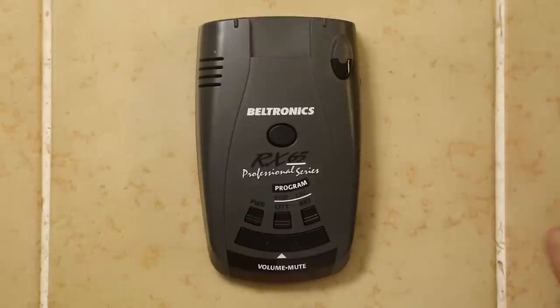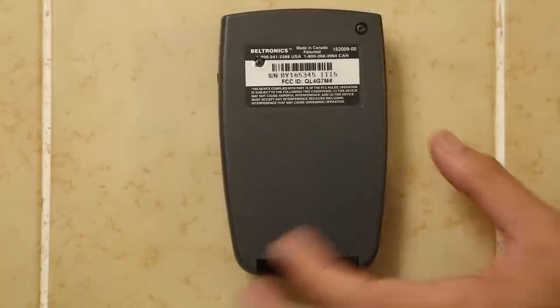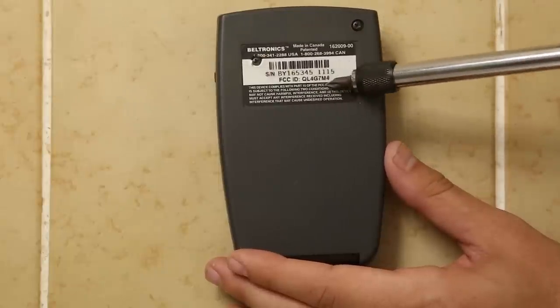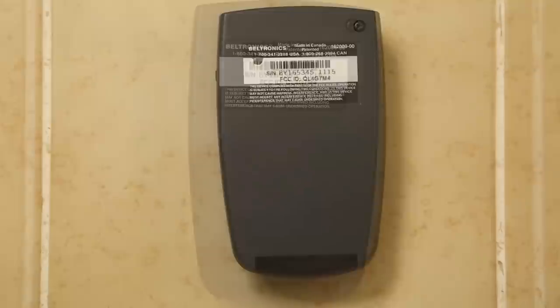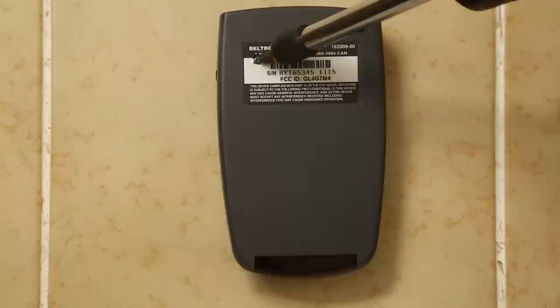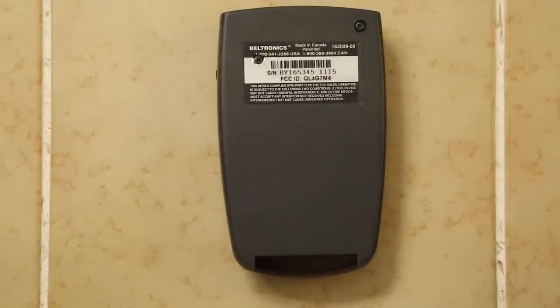The way this guy is put together, there are a couple things we need to do. If we take a look at the bottom, you'll see we've got one screw right there — that's the only one you can normally see. There's another one that's actually hidden underneath the serial number slash FCC ID sticker. I was playing around with it and felt like there was a screw there, and sure enough there is. So we're going to need to remove this visible screw and unscrew the hidden one.